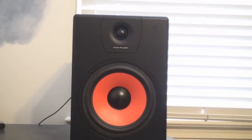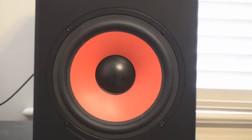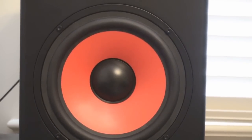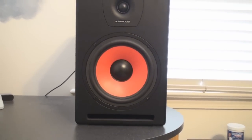Here's a closer look at the speaker. We have the 1 inch soft dome tweeter and the 8 inch woofer. Now it's not a subwoofer, but still produces great bass. It's actually made out of a woven red material. They also sell a separate 10 inch subwoofer to go along with the speakers, purchased separately.